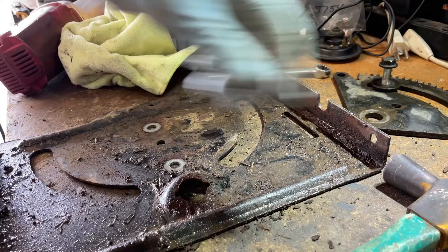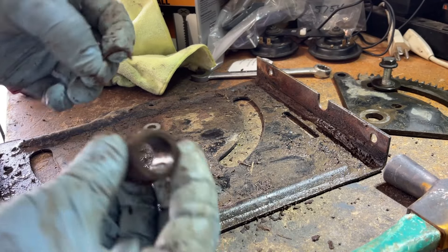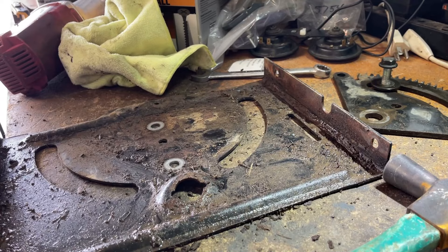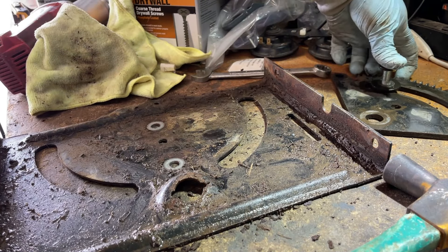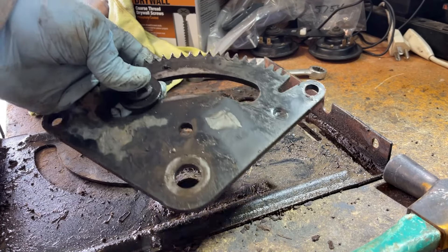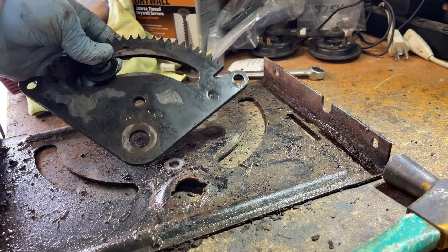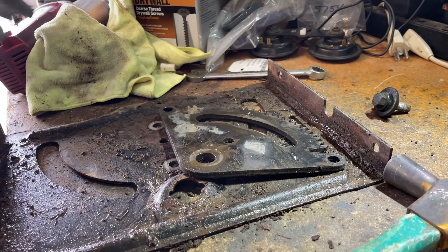Up here there was a metal bushing. I'm going to go spray this off with the hose. I forgot to hit the record button but all there is are two 15 millimeter bolts — here and here — and the nuts are 15 as well. You just undo those from the other side. I used an impact. Not too bad.